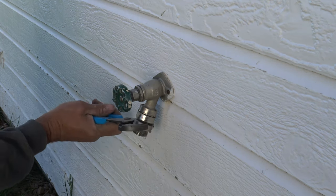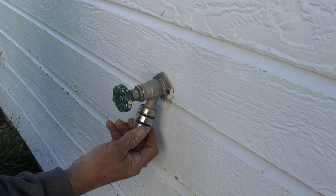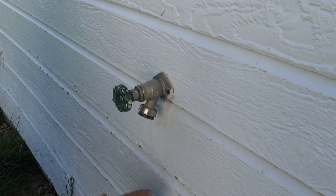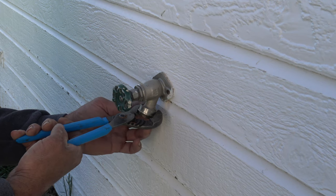We're going to take our pliers, and about 99.9% of the time you're going to find that this lower extension piece just screws off and it actually comes off fairly easy. The big part is this part right here — you're going to put a pair of pliers or channel locks on it and try to turn it, and find that it won't turn.